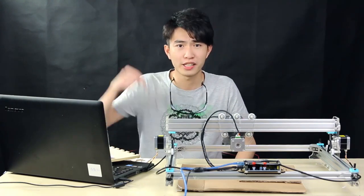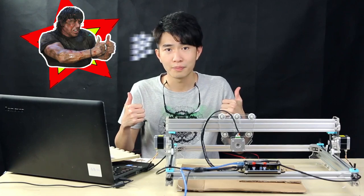Hope you guys enjoyed this video. For more information, please check the link below. If you have any questions about the machine, just let us know or add a comment below. Please give us a thumbs up and subscribe. Thanks for watching, see you next time.